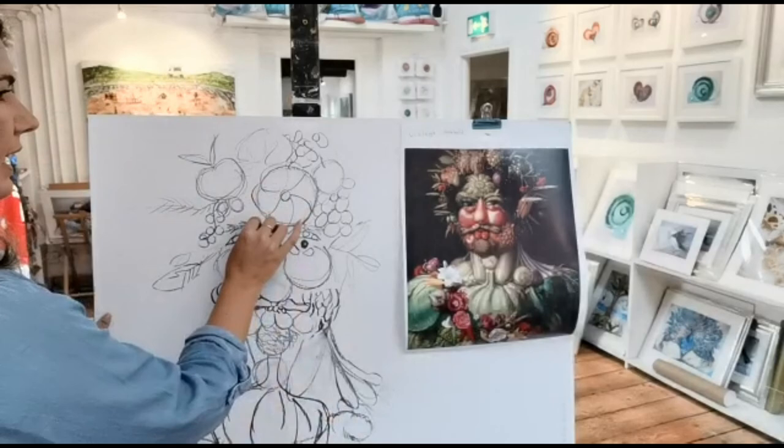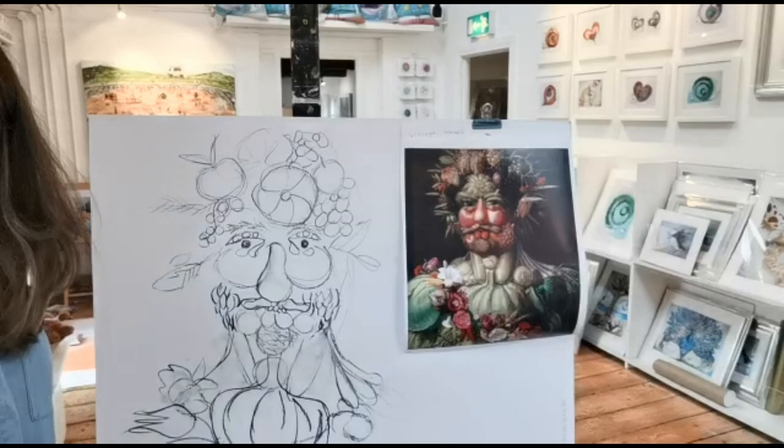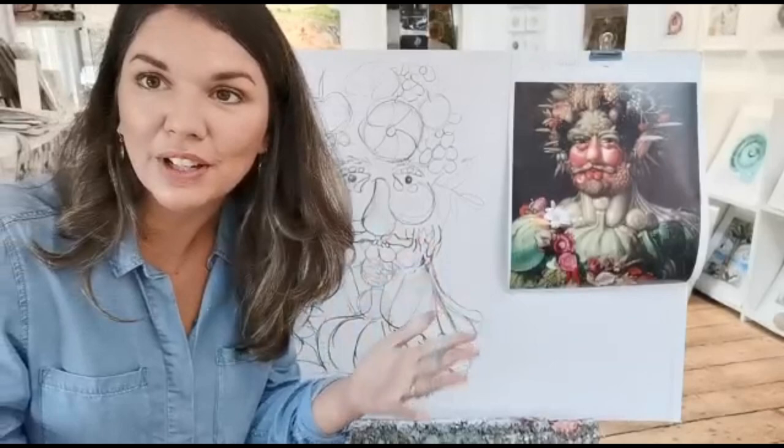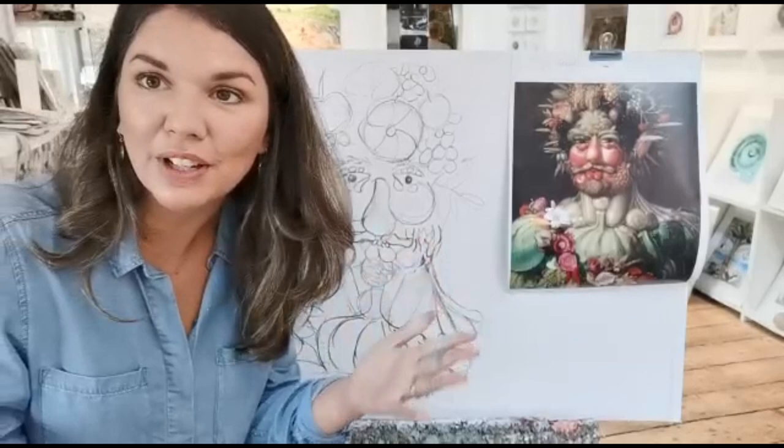Lots of nice things going on in this lovely beautiful flower work. I look forward to seeing all of your vegetable people or animals or anything you want to make out of vegetables - it'll be a lot of fun! Thank you, goodbye!